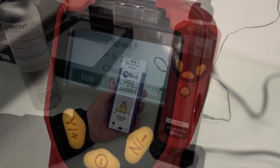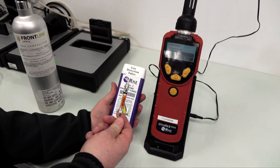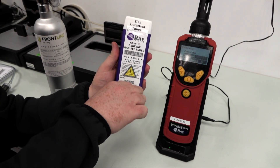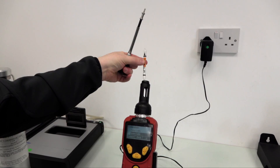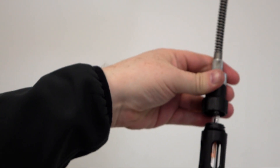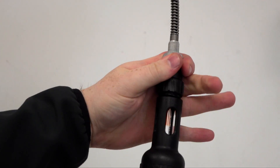Before inserting the separation tube, be sure to use the tube breaker in the front of the pack to ensure that the gas can flow freely from one end to the other.